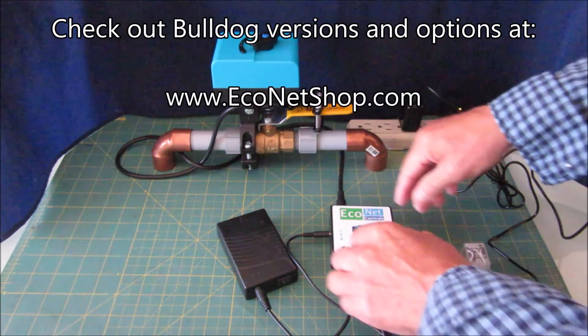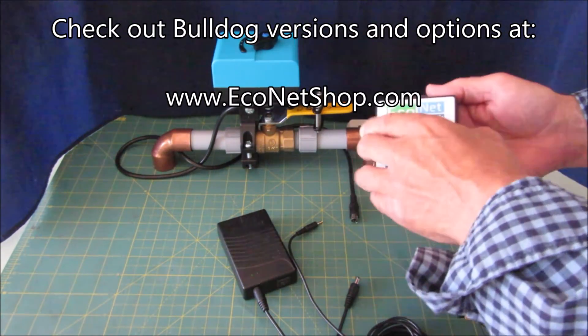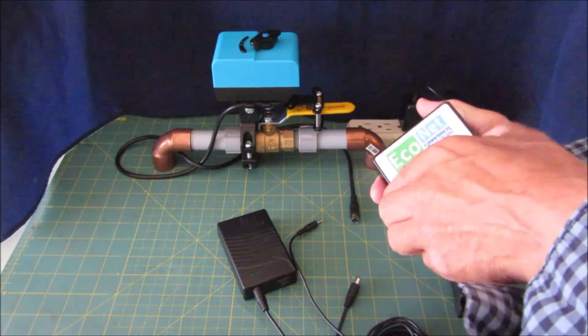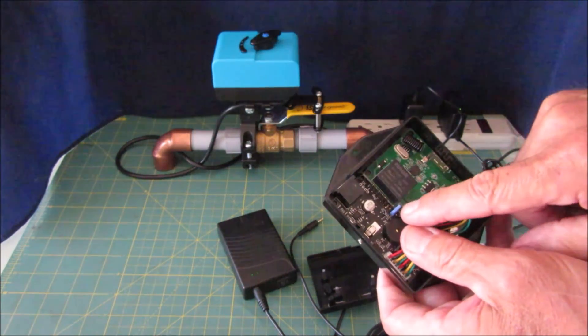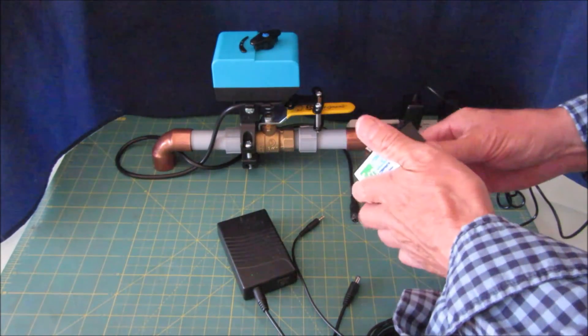The Bulldog series can be configured in three or four different modes. I've set this one in RC mode, which means it works with the relay contact mode. There's just a blue jumper in here that you move around to different pins. And that's it.